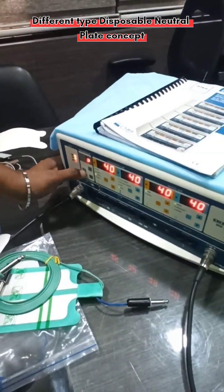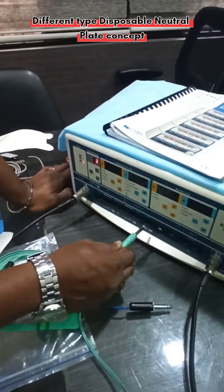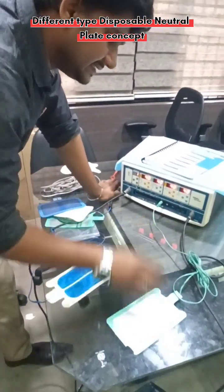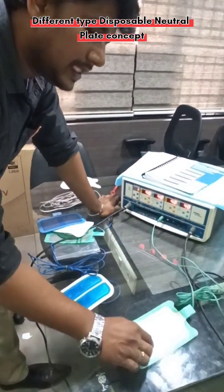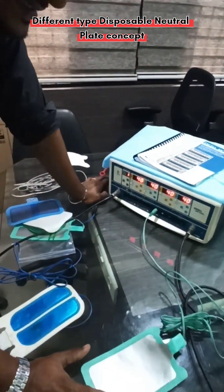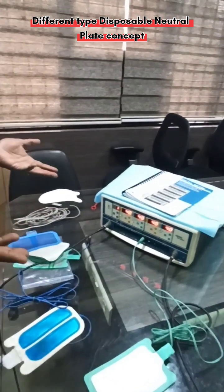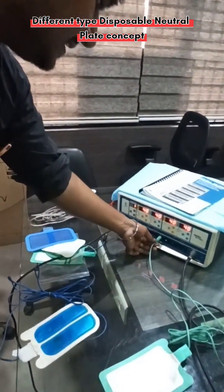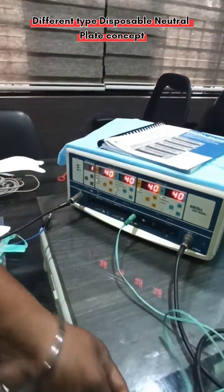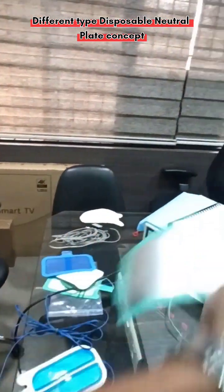When I switch on the machine from standby mode, you can see it shows 'No NP' — that means no neutral plate. Now I am going to fix this earth plate. Once I fix the single-section earth plate, you can see the machine automatically stops the error — whether or not it is actually connected to the patient. So even if connected only to the machine and not to the patient, it won't give any alarm.